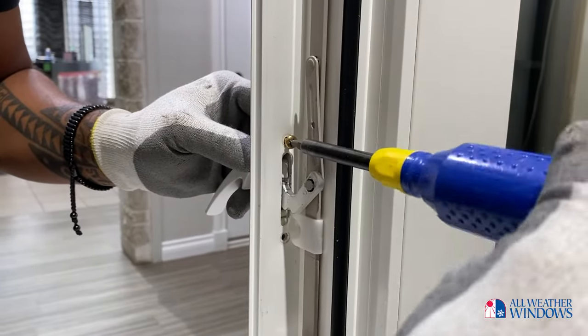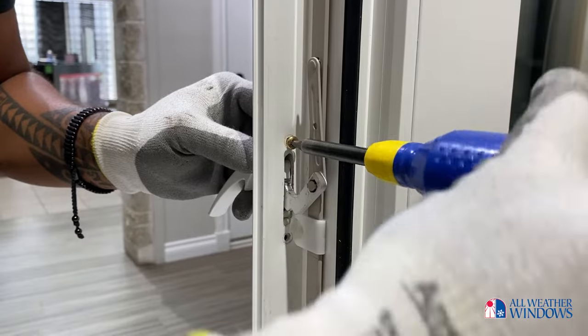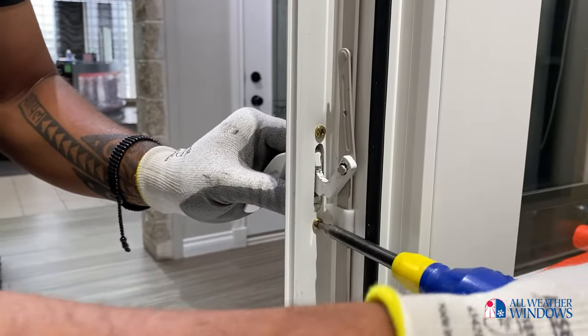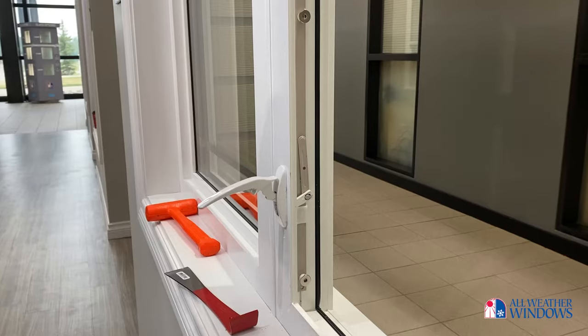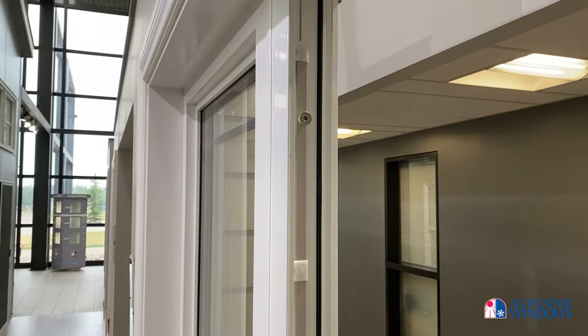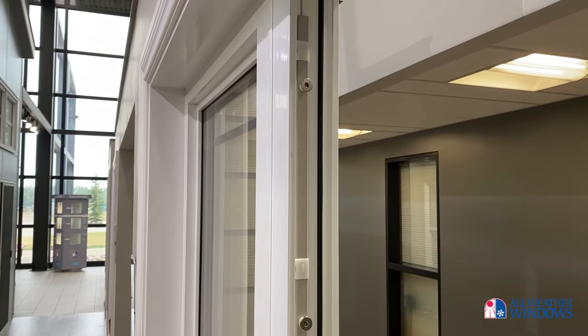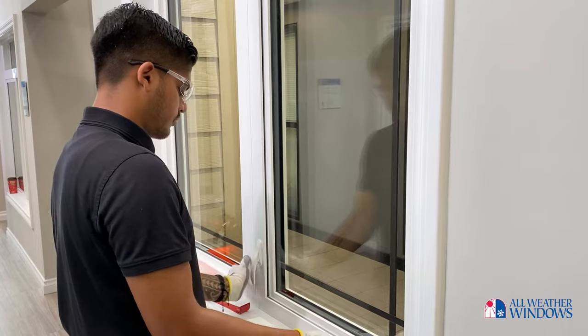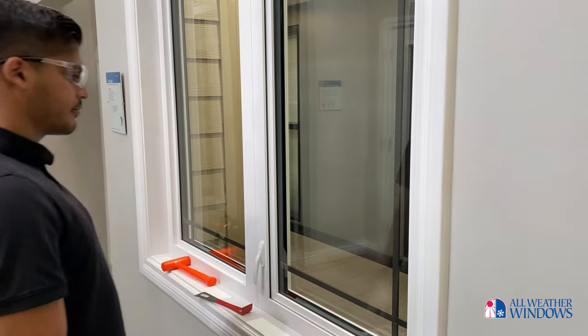Once the tie bar is secured back onto the frame, insert the two screws to the back of the sash lock handle, taking care not to over-tighten them. Using the newly installed handle, test to ensure that the tie bar slides up and down with ease. Crank the window sash closed and engage the sash lock, ensuring that the sash locks and unlocks correctly.